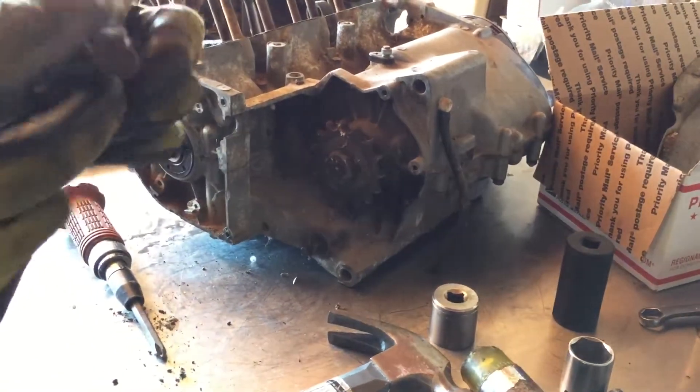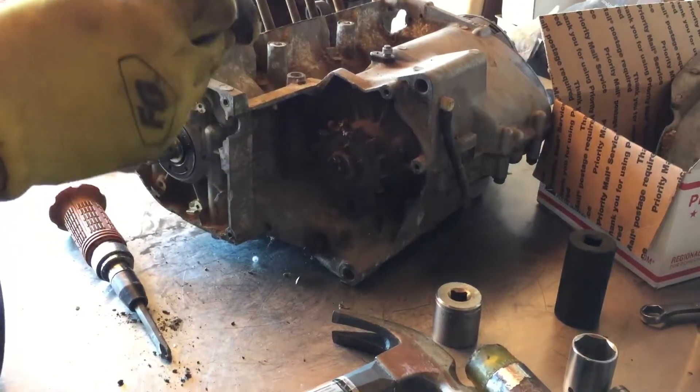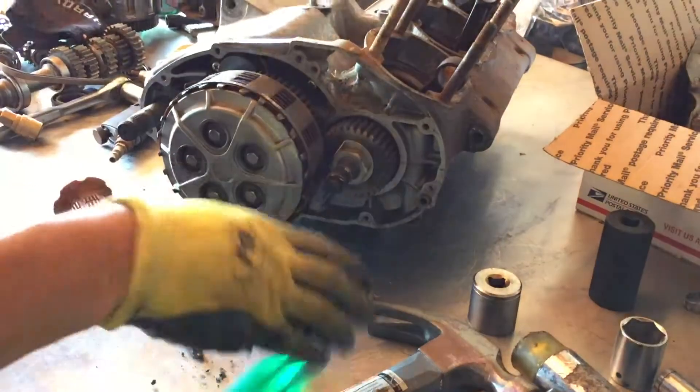There's the clutch actuator. It's a force spline — it's actually broken. It's junk anyway. That's that. Let's go to the other side.